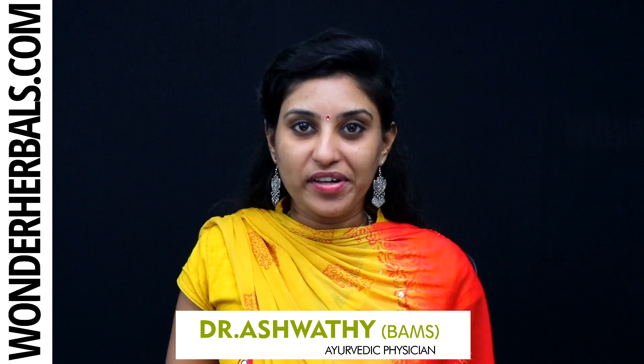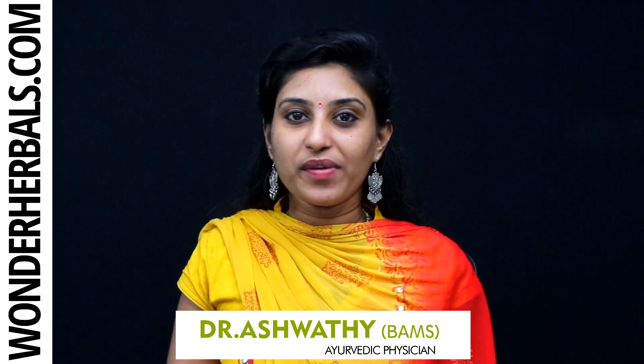Hi, this is from Wonder Herbals. I am Dr. Ashwati, an Ayurvedic physician. Now, how to use Multani Mitti?